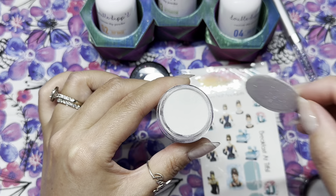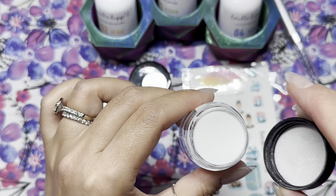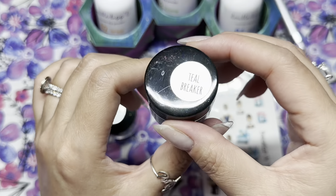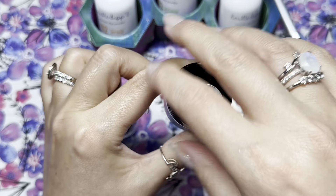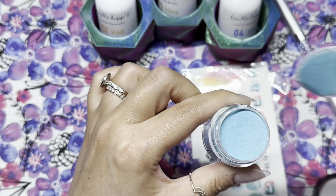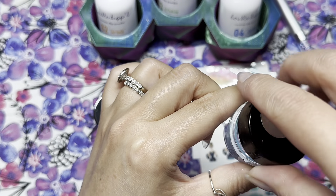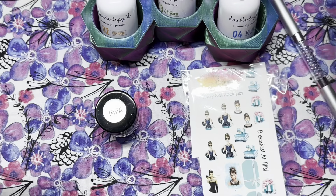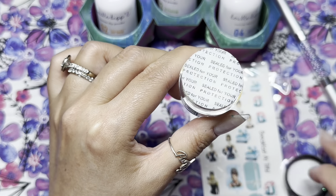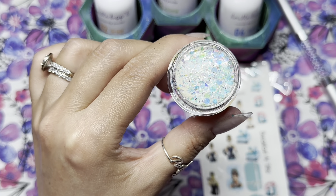Blue Moon came in my most recent order, however it is an older color. It's a beautiful sheer buildable white shimmer and it actually glows blue, so that's going to go under my water slide decal. The other color is Teal Breaker, which is actually a thermal — a beautiful teal color that changes to a whitish pinkish. And then I'm going to be using Crystal, which is a chunkier glitter with iridescent glitters.